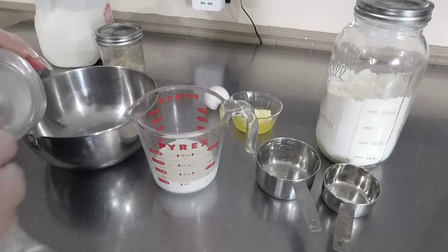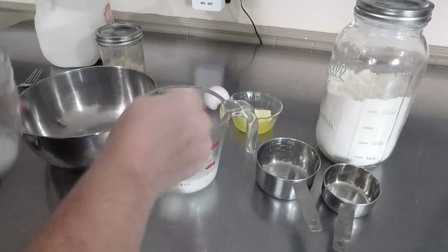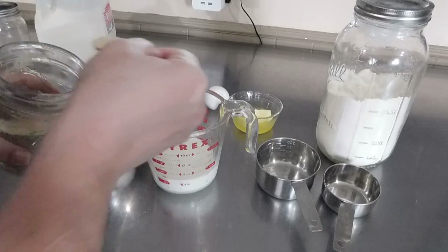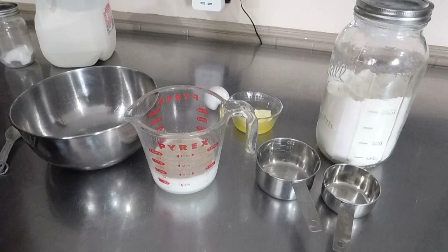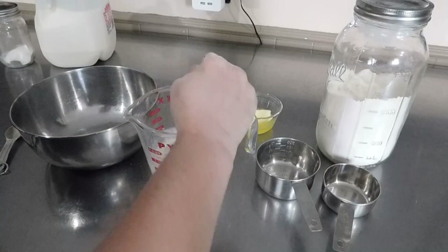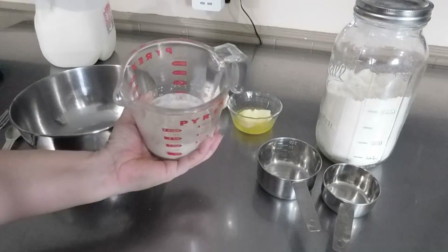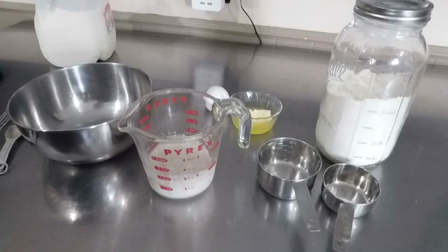To the milk we're going to add two and a half tablespoons of sugar, and we have our yeast — add that into the milk and sugar. Give that a quick little stir and let it sit for a few minutes. After about five minutes the yeast is starting to bloom up, so I know it's good.